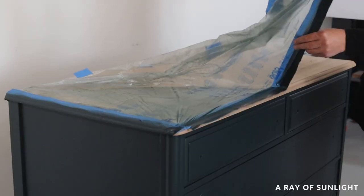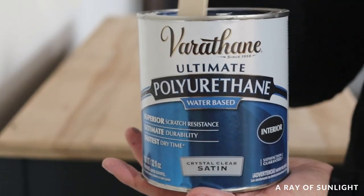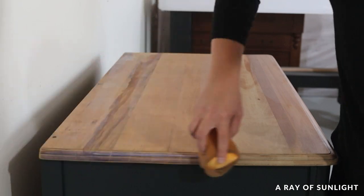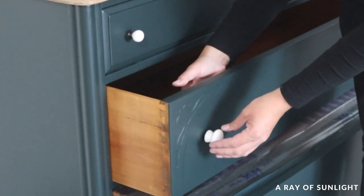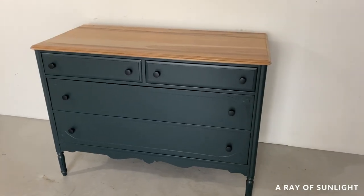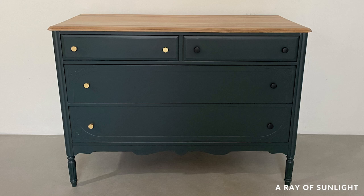When the paint was dry I removed the plastic from the top and wiped on three coats of satin water-based polyurethane to protect it. While that was drying, I tried out a couple of different types of hardware — white knobs, gold knobs, and black knobs. I was kind of torn between the black and the gold ones, but I think I needed a different style of gold knobs.